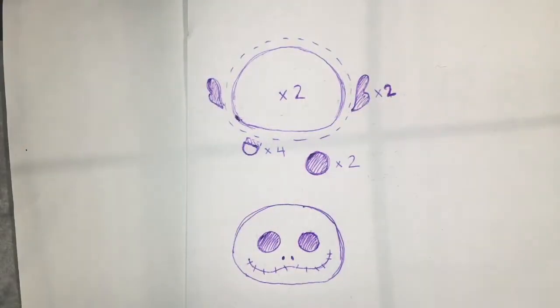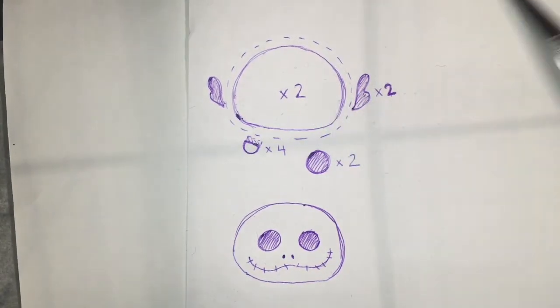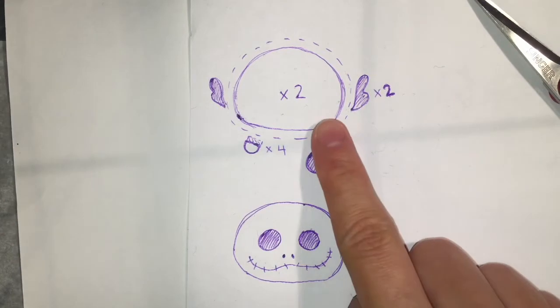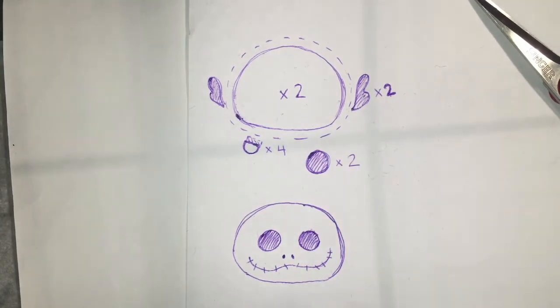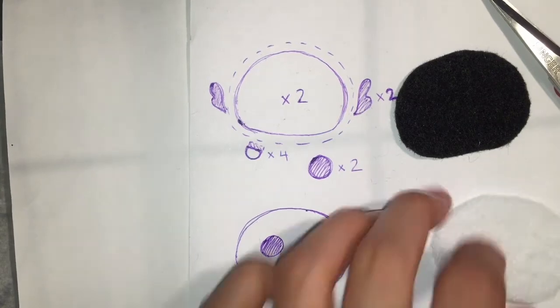You'll want to start by copying this pattern down and then cutting out all the necessary pieces. You will need two body pieces — one in white felt and one in black felt. Alternatively, if you only have white felt you can make two in white and it will be fine.